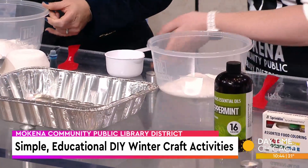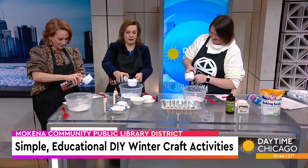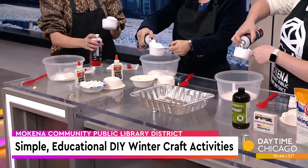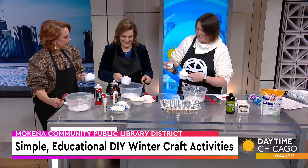And you're just going to fill your cup up with shaving cream — just kind of fill it up in there. It isn't dangerous for the kids. It's going to get messy, so be prepared to get messy. You really can't add too much in there.